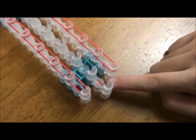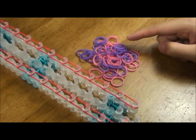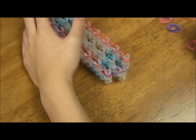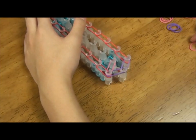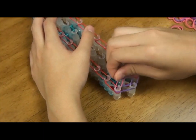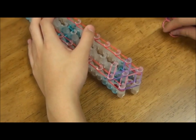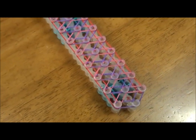Again, we're going to start with the side where the arrows are pointing forward. Since I don't have blue and white, I'm going to use pink and purple instead. I'm going to start with purple rubber bands, then pink rubber bands, then purple rubber bands again, then pink. Continue this to the end. This is what it should look like when it's done.